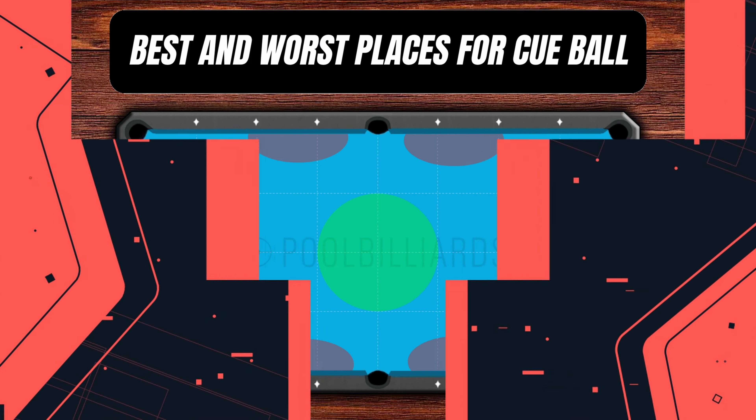But how do we place the cue ball in this area after the break? It is really important to hit the cue ball with a bit of topspin and to hit the first ball as full as possible. If we produce a lot of power from our arm, then the cue ball will go with high speed and make a huge impact on the balls.